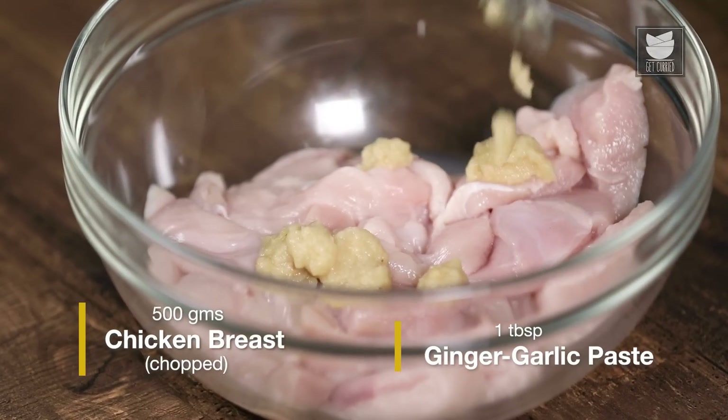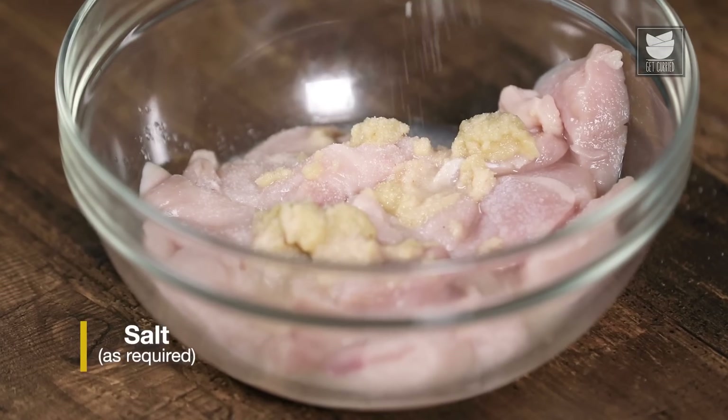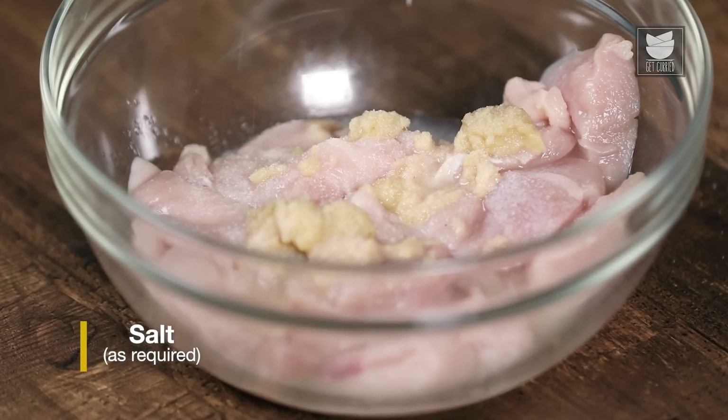Our Kali Mirch Chicken Tikka will be made in two stages. For the first stage, I am going to add a little ginger garlic paste, lemon juice, salt and black pepper. Massage the chicken nicely in the marination — make sure the chicken is properly marinated. And once you are done, set it aside for at least 15 minutes.